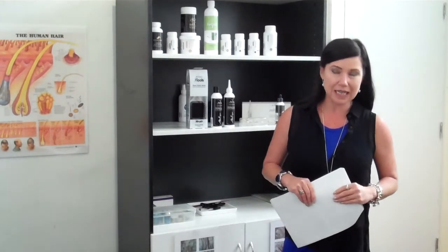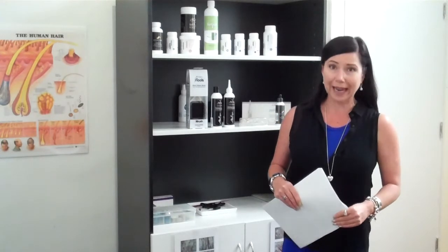Hi, I'm Carolyn, a trichologist at Absolique. Today we're going to talk a little about Re-stim. Re-stim is a topical application we use to move DHT away, and it's used for female pattern thinning and male pattern thinning. It is not hair loss.